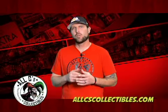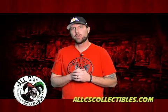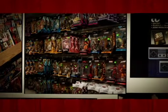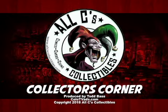Thanks for watching All C's Collector's Corner. We'll have more episodes every Saturday morning at 9:30am, Channel 3, KCDO. Thanks for watching, everybody. We'll see you next time. Bye.